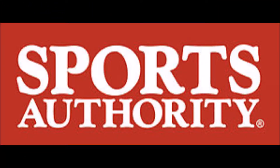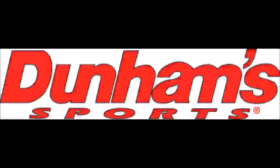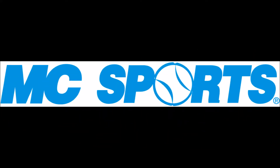We sell this product all over, including at Sports Authority. We also sell it at Dick's Sporting Goods. We also sell this product at Dunham's. And it is also sold at MC Sports.